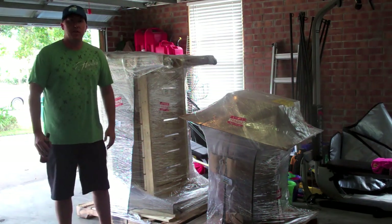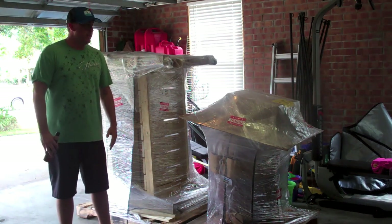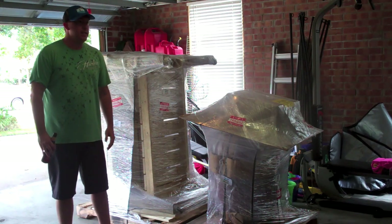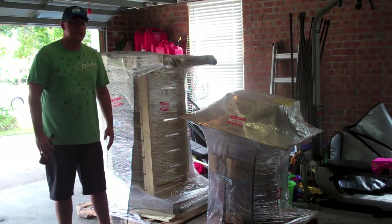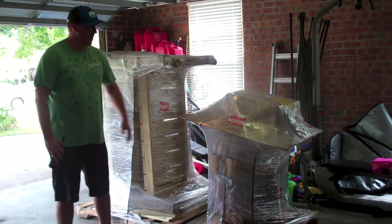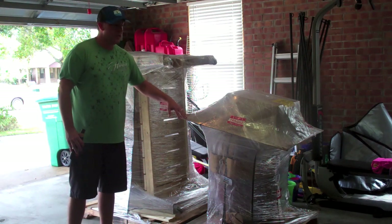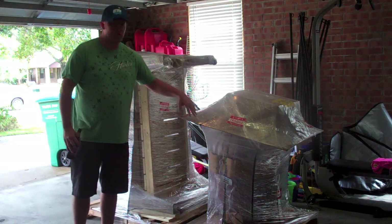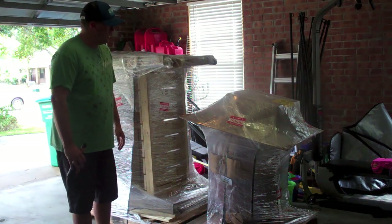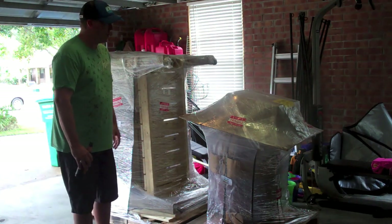Hey everyone, welcome back to another BBQ Bros video. Today is a super big day for me. This is Tuesday, September 18th, but it's like Christmas morning for me. What you see here is my new large model Infinity Series Grill Dome Ceramic Kamado Cooker, and this just came off of the truck.